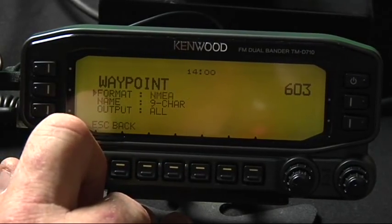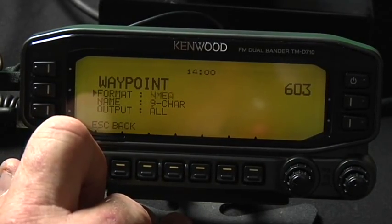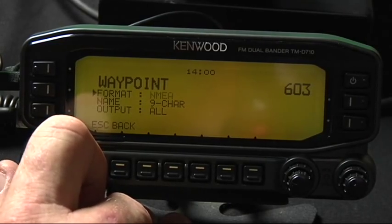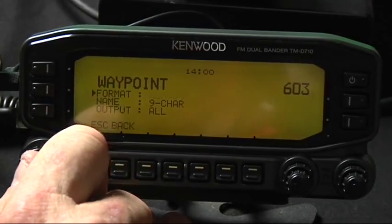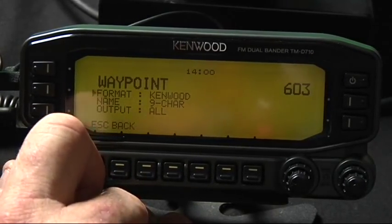There are several others — NMEA — but because of the Kenwood string, you only get two icons with NMEA. So what you want to do is make sure you have the Kenwood format waypoint.